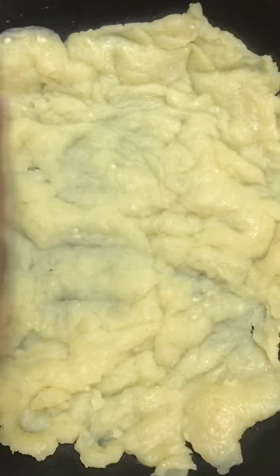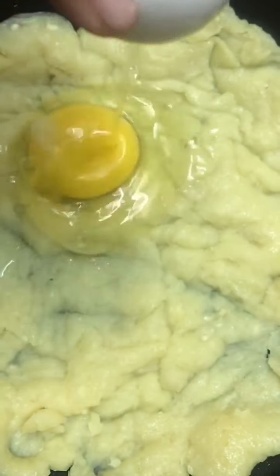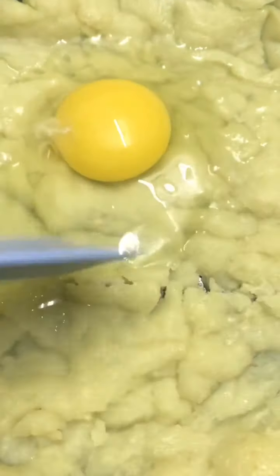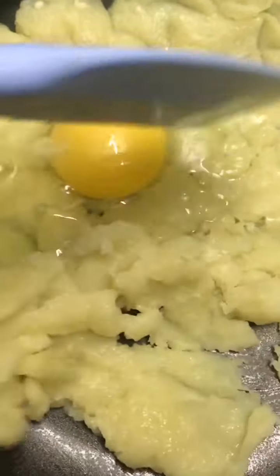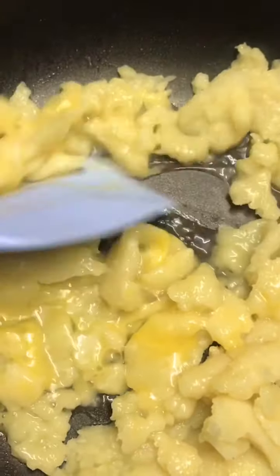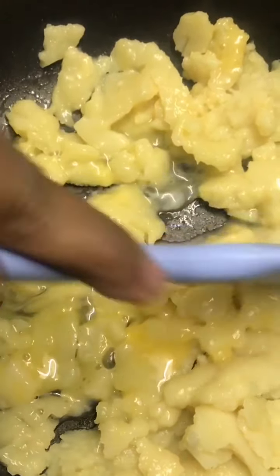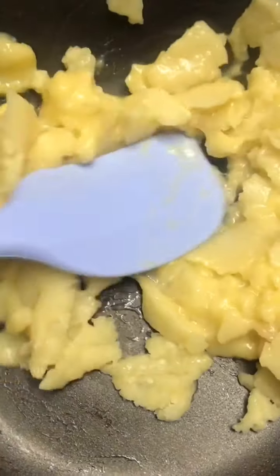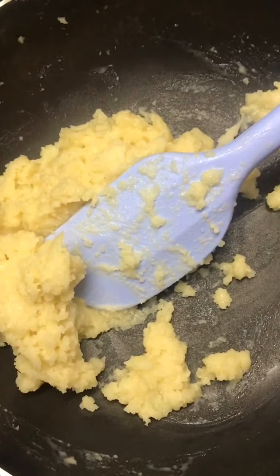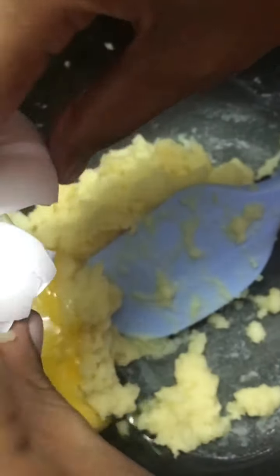We have 2 eggs to add. Add the eggs one at a time into the middle of the dough and mix well after each addition. Let's mix this well until fully combined.